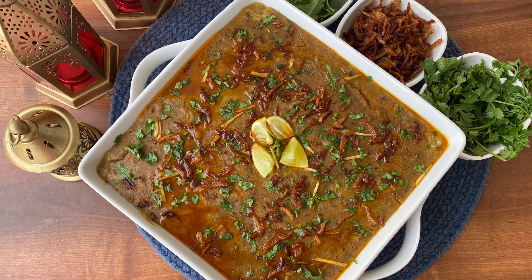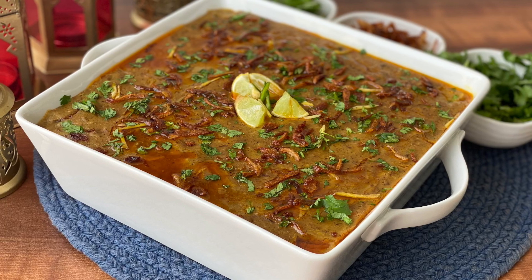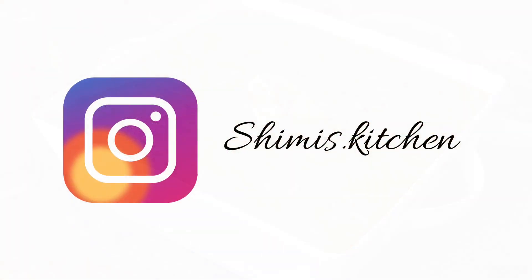Rich, thick, mushy, well-blended haleem is one of its kind for sure. A famous iftar delicacy, haleem is ready to serve.